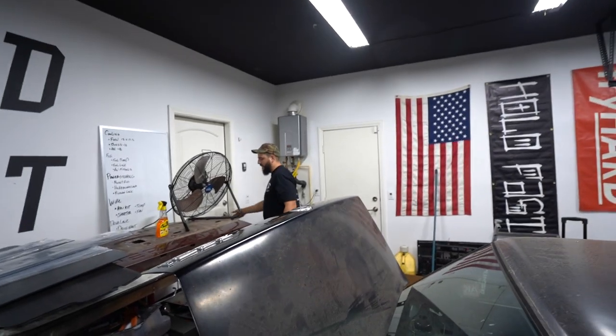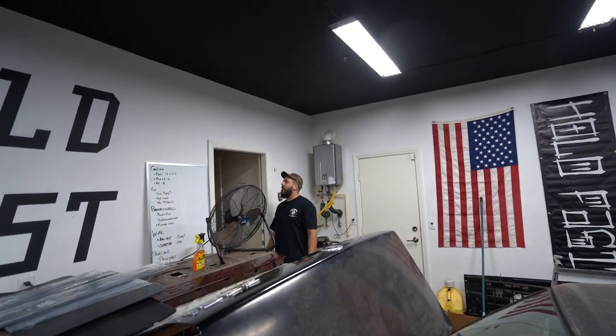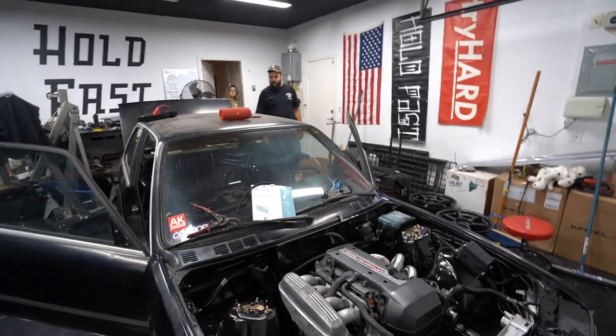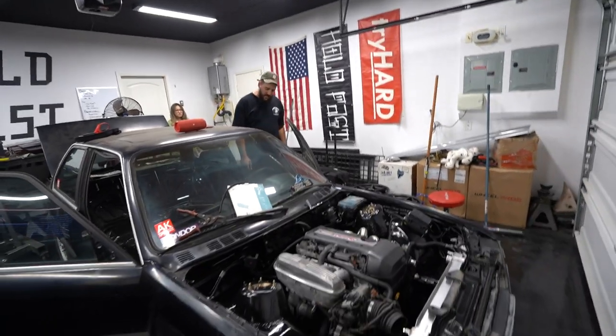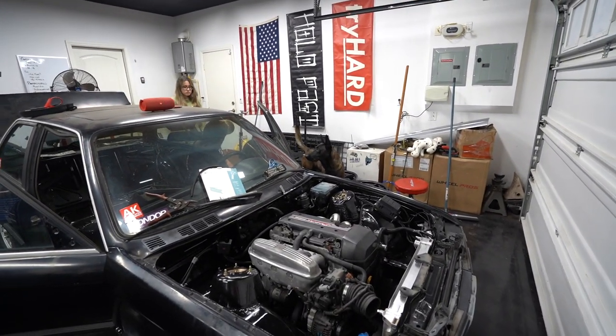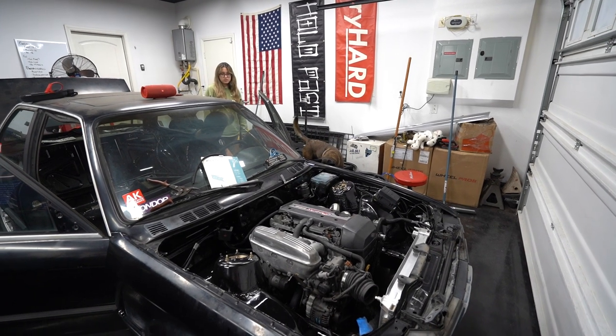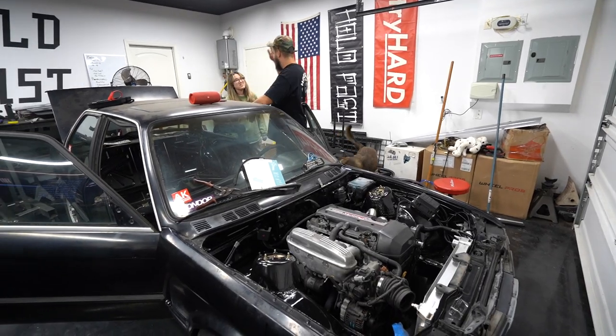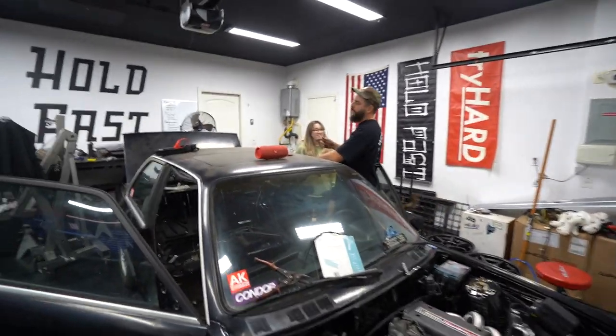First try! Let me call Hannah real quick because I want her to see this. Hannah! Come here real quick — I want to show you something. Listen to this. Yeah, buddy — it cranks! Let's go. High five. Appreciate your help — you've been awesome on this build. She's always here. So now it cranks. That's how simple it is.